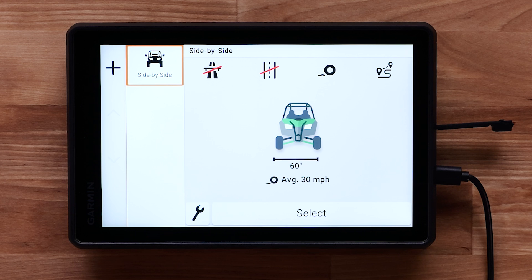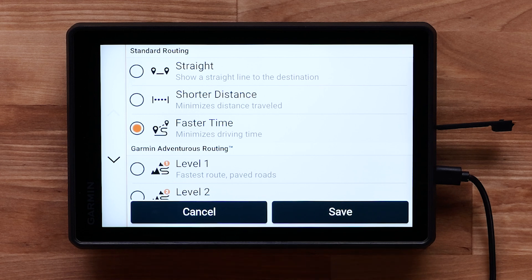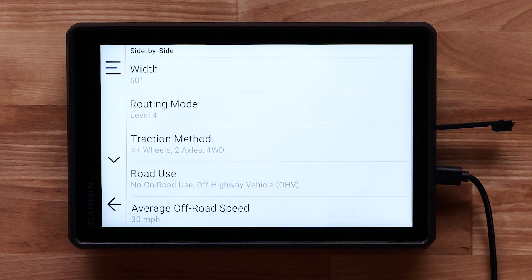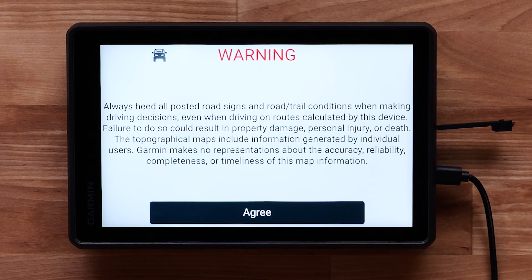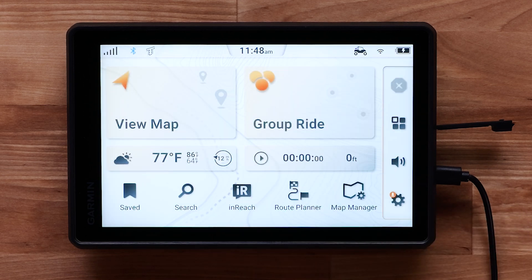If a vehicle profile was created in the TREAD app, it will automatically sync and show on the left. You can create a new profile here if desired by selecting the plus in the upper left, or select the wrench icon to edit the existing profile. When you are finished, touch the Select button and read and agree to the warning. The initial setup has now been completed.